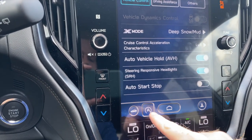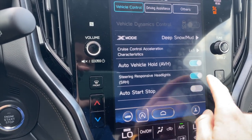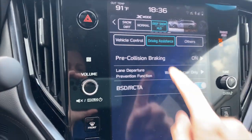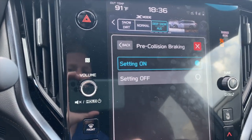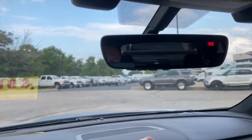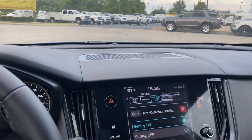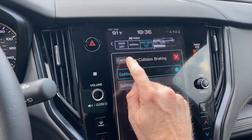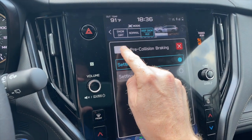The auto start-stop also has a secondary button here to turn it on and off. Under driving assistance, there is pre-collision braking. Those are the EyeSight cameras up here on the left and right — they will automatically detect objects in front of you, cars and people, and will automatically brake for you. If you ever wanted to turn that off, you can do so here.